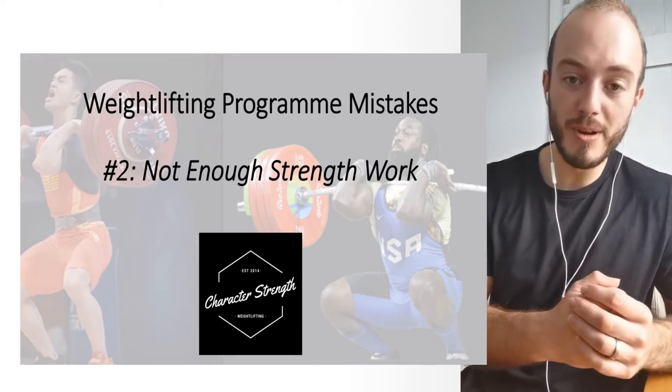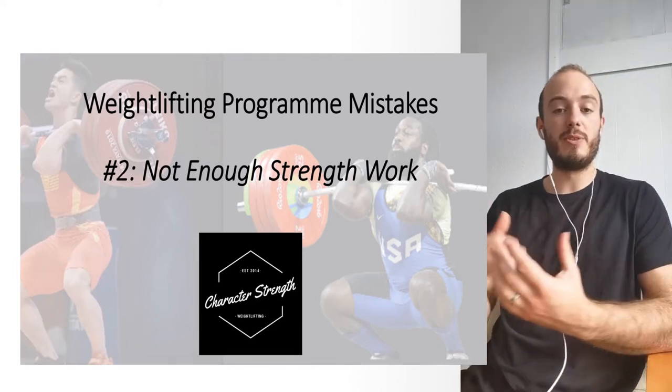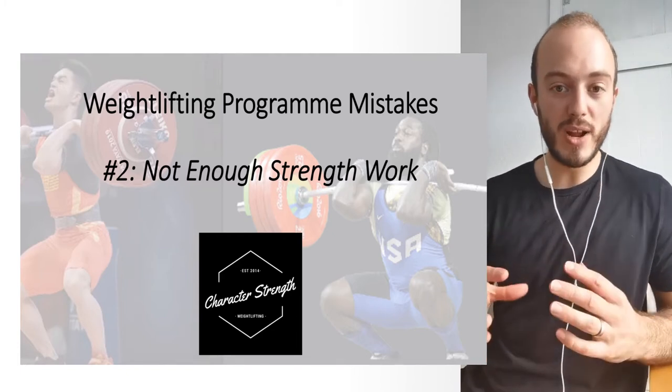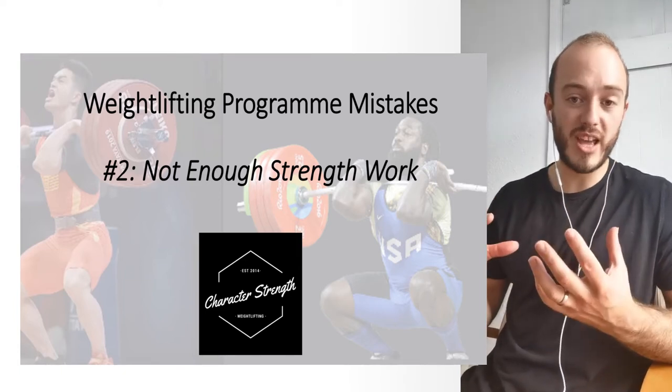Welcome to Weightlifting Program Mistakes, a lecture series where I'm going to be going over common weightlifting mistakes, misconceptions, and errors that I see in weightlifting programming that I often have to address as a tutor and educator.